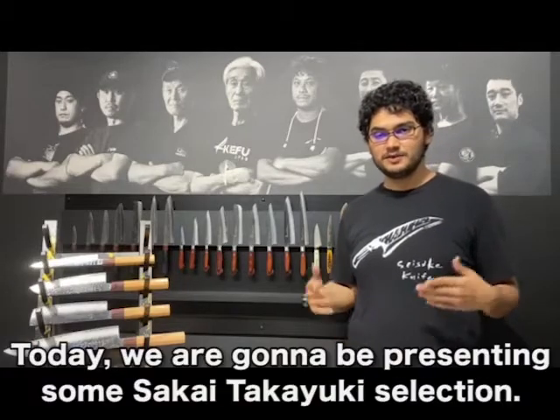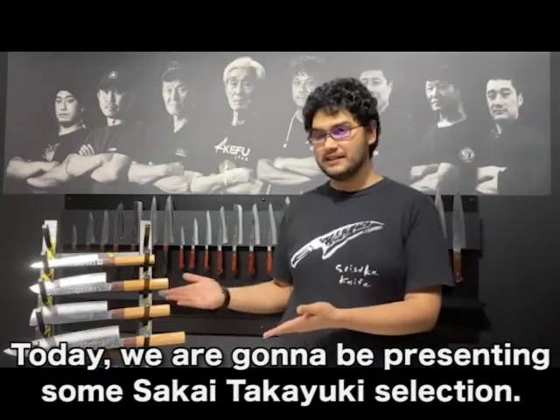Hi, I'm Edo from Seskenife, and today we're going to be presenting some Sakai Takayuki selection.